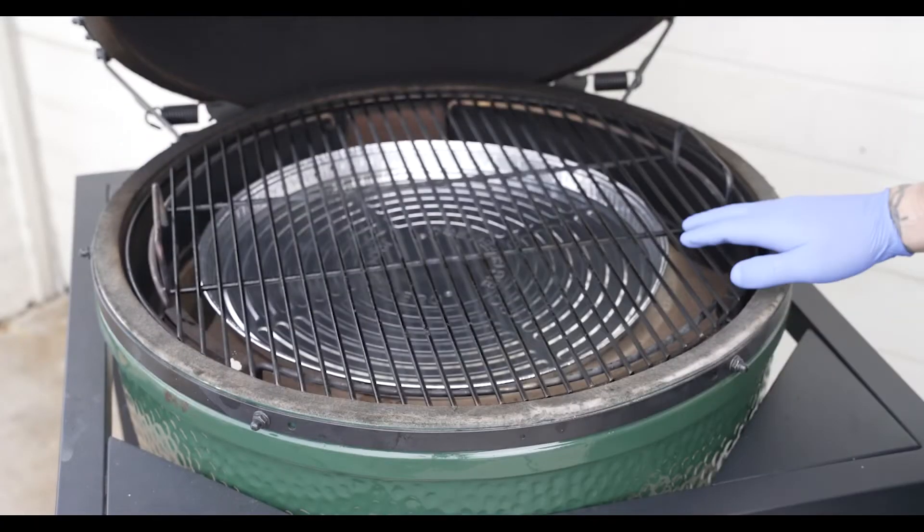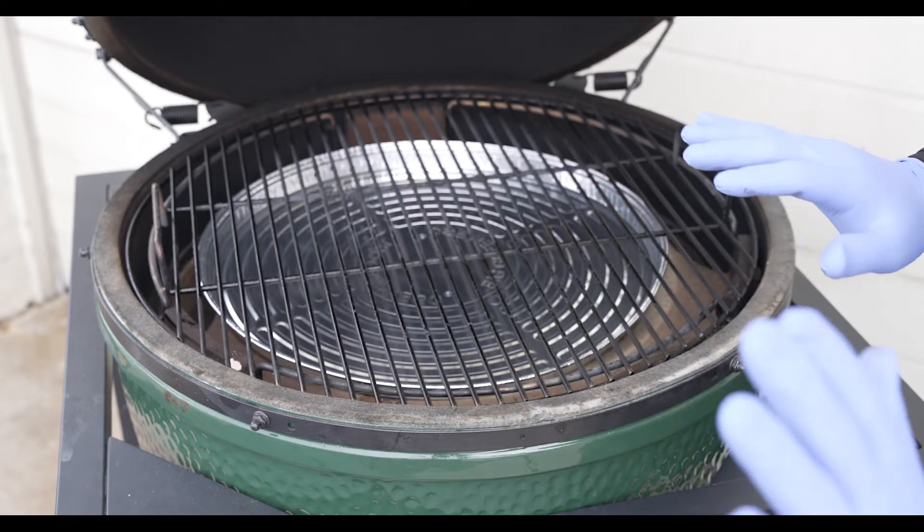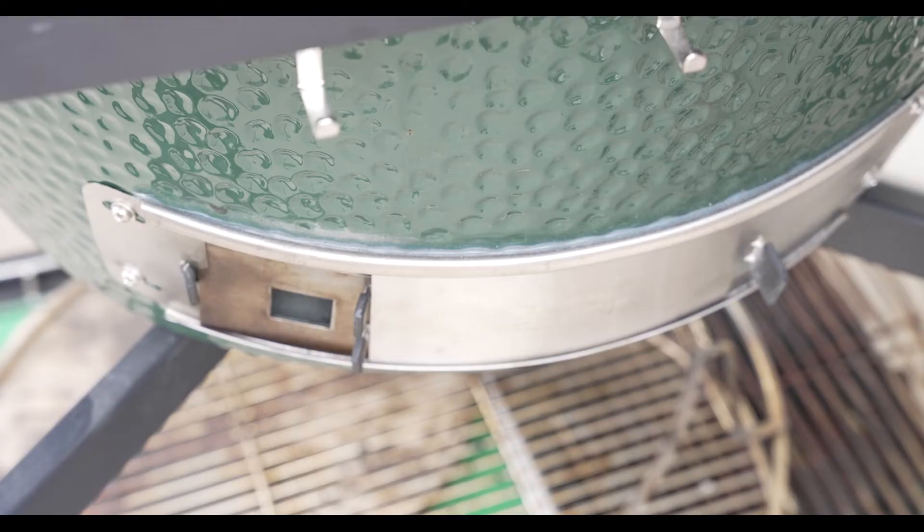We're using the expander basket as well. You can see I already have the drip tray in there and the grill grate on — that saves me a ton of time. Now that we've got the convector in, we're ready for the next step.